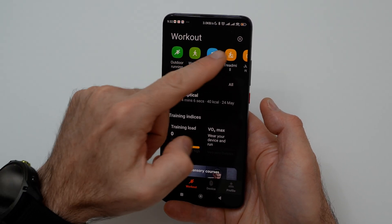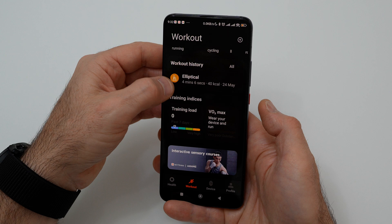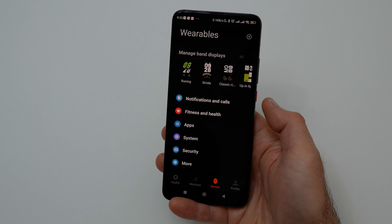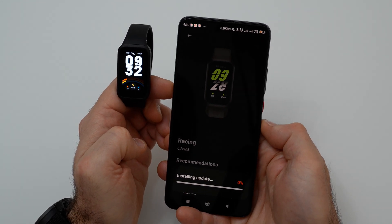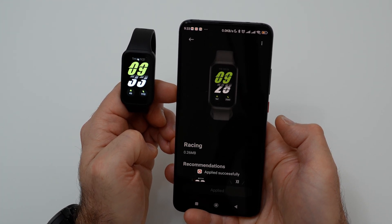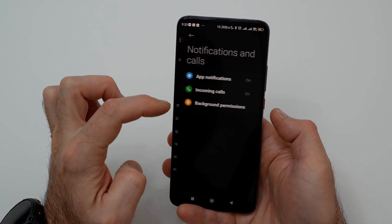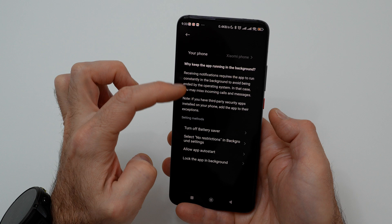In this menu you have workout which you can start. You can download and add band displays to the device. In notifications and calls you can set notifications related to applications, incoming calls, and you can set background permissions.